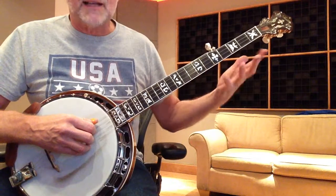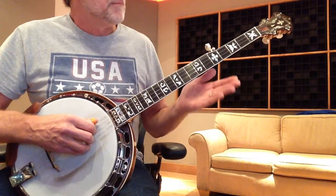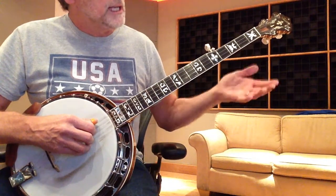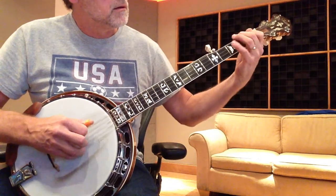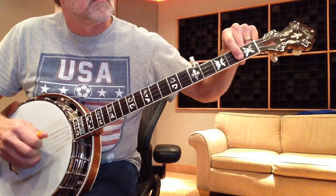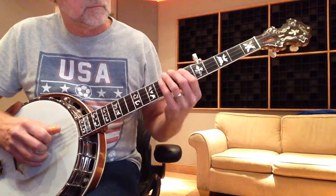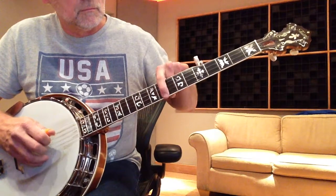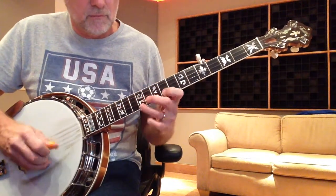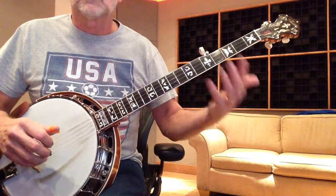I know this is fast — you can rewind. I'm moving quickly and giving you a lot of information, but the nice thing about video is you can stop and roll back. Your E shapes include the one with the sharp 11 in it — that's a great one. And then there's the one an octave above. Again, those go to the A7 chord or the B7 chord.